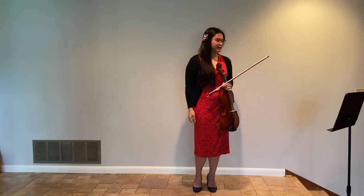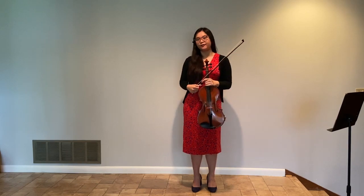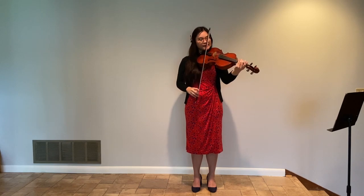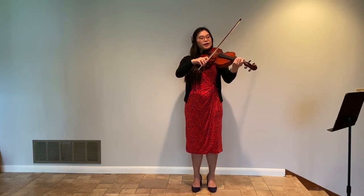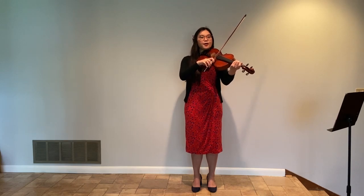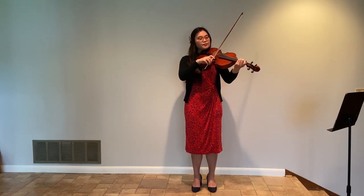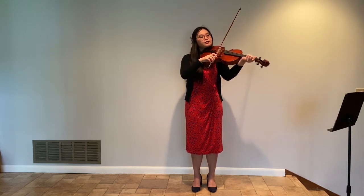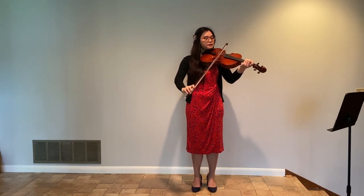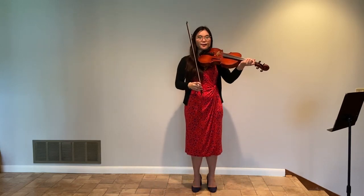The next one, sounding points. Sounding points is one of my favorite ways to make different dynamics. It is very easy because you just simply move your contact point to a different spot, and it creates very different dynamics. I'm going to demonstrate first, just from the middle. That's about mezzo piano, mezzo forte, I would say.